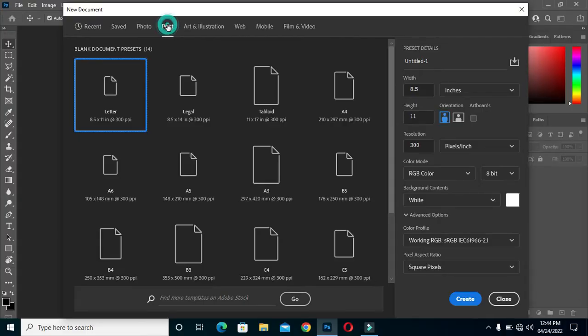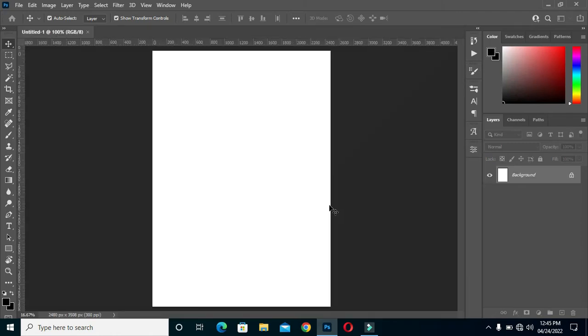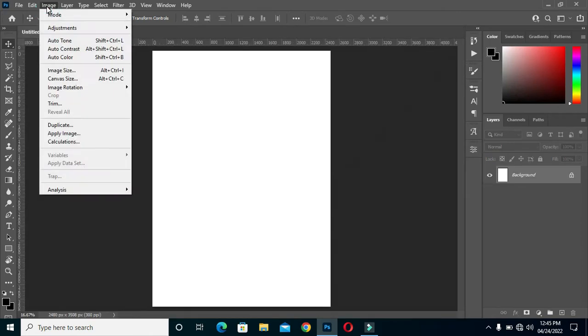Before any further ado, let's get started. Here I'm going to use A4 paper size, then change it to inches, then resolution 300, and click Create.